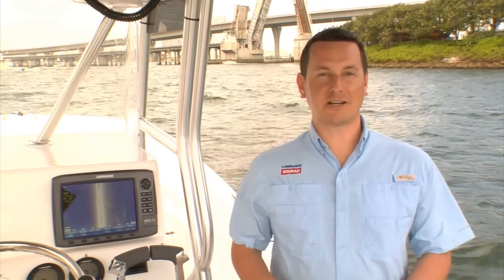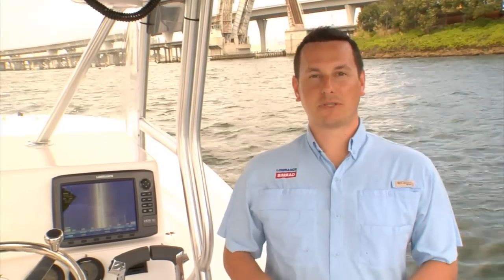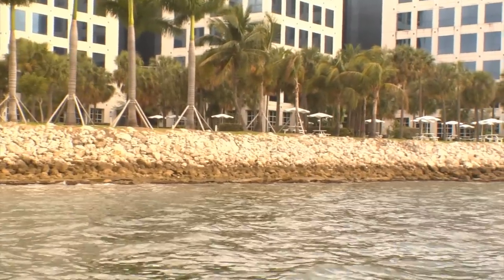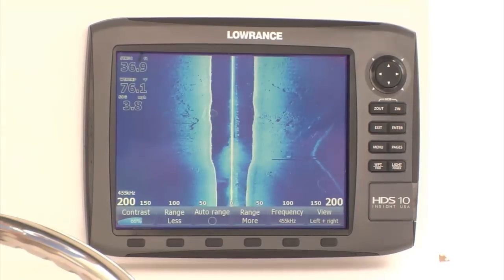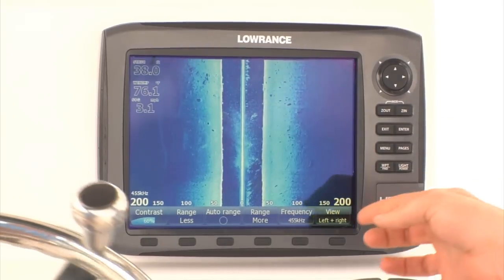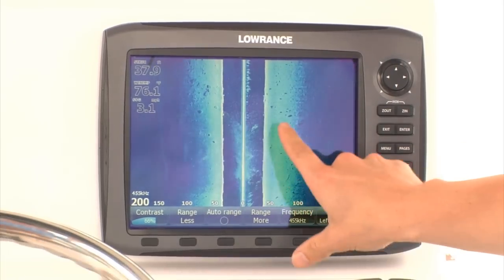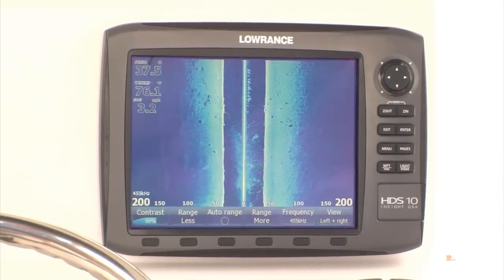Structure Scan HD has increased range and resolution. In the past, anglers had to choose between either seeing further with less resolution or seeing up close with great resolution. But now, with Structure Scan HD, we have a single frequency that's perfect for looking far with great definition. Right here, we're 150 feet off the bank and we're getting great range and resolution without having to adjust anything. Structure Scan HD can see twice as far with greater resolution at depths less than 50 feet, so you can cover more water faster with even more detail. What we're looking at here is 200 feet to the right and 200 feet to the left. We're tracking a seawall and marking rocks clearly on both sides of the boat, and being able to spot baitfish in the water column. This is a dramatic improvement over the previous product.